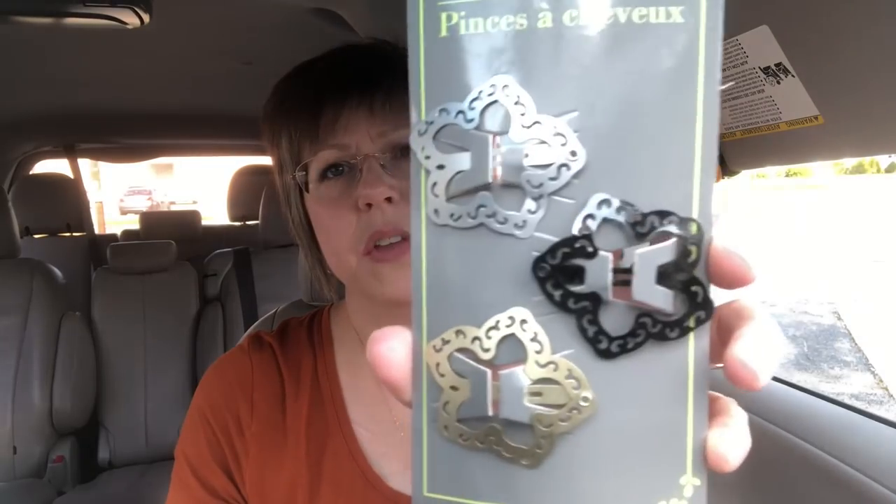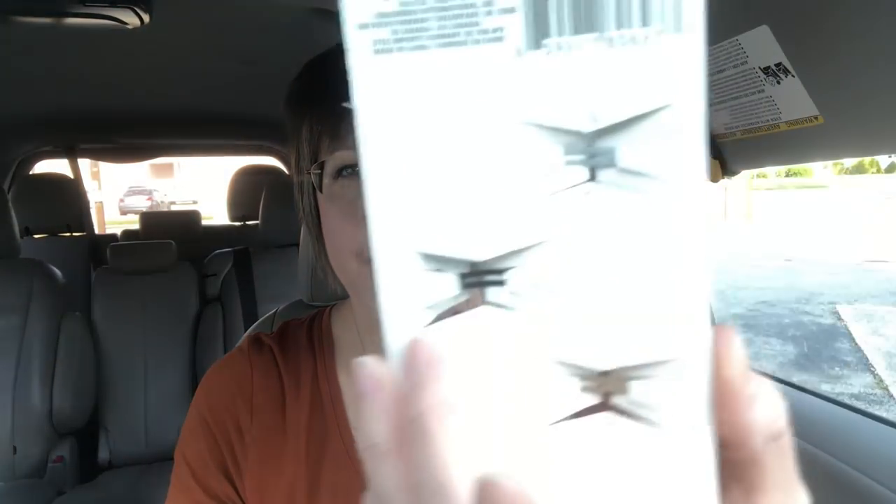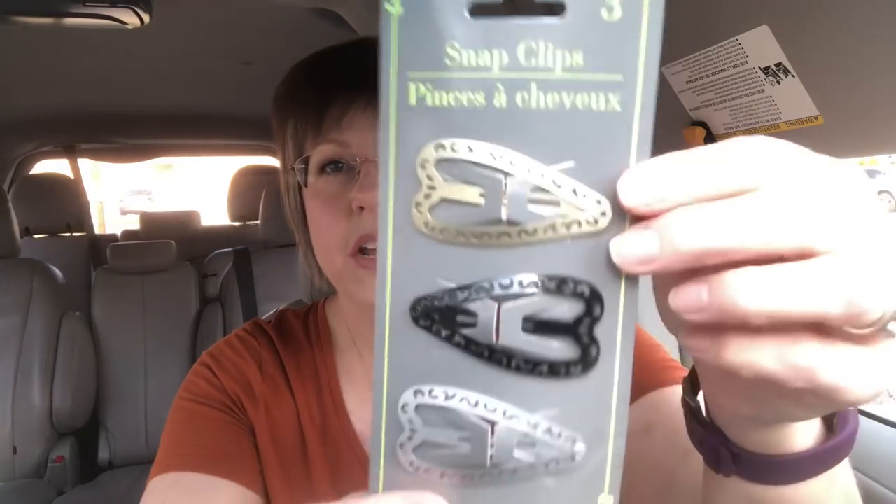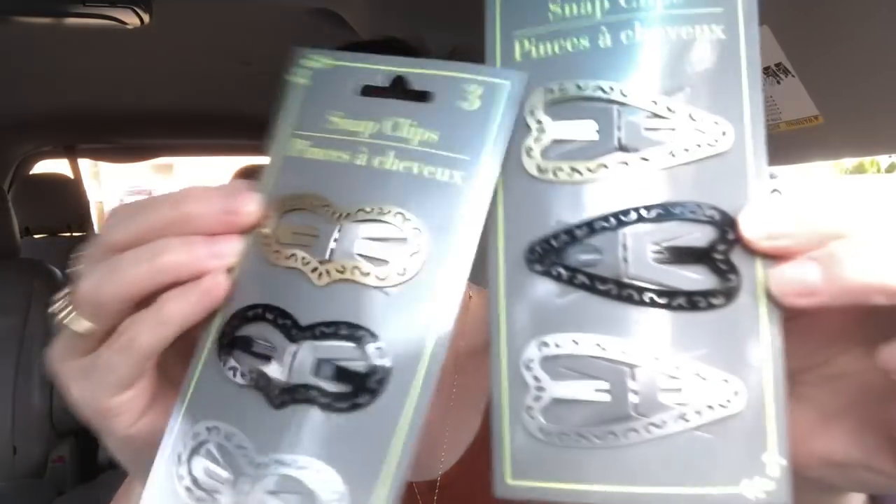The first thing I picked up are these little snap clips. Now these aren't by Scunzi — these are Greenbrier — but I just thought they were really cute. They come in silver, black, and gold and they're not overly shiny. They're more of a matte look. I picked those up, and I also picked up a set of little flattened heart-type clips, and another set that is hearts as well but a different design, just to show you the difference side by side.